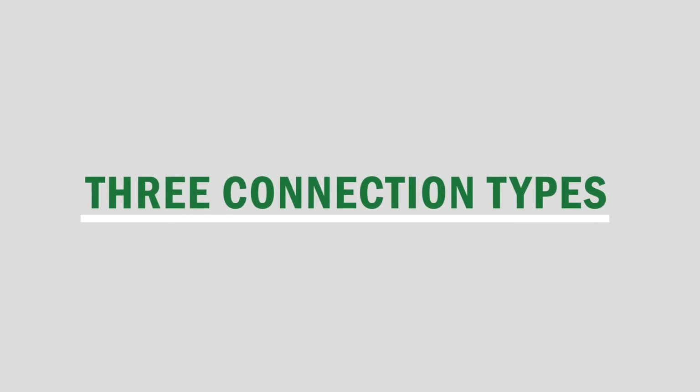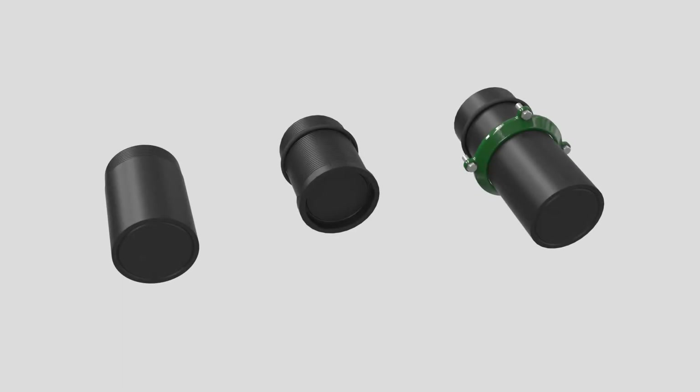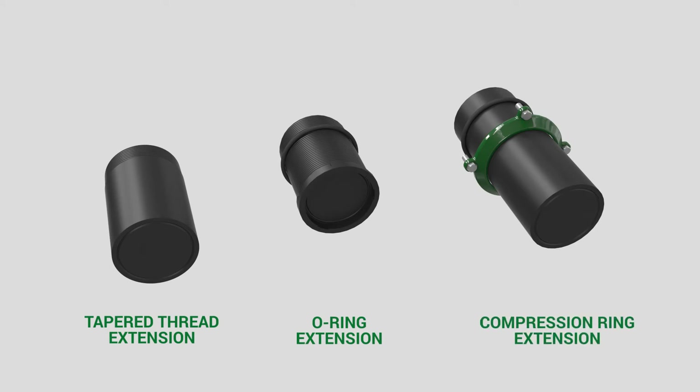Josam offers three different connection types that provide a watertight pathway from the toilet bowl to the carrier. Engineers and installers have the option to choose either a tapered thread extension, o-ring extension, or compression ring extension.